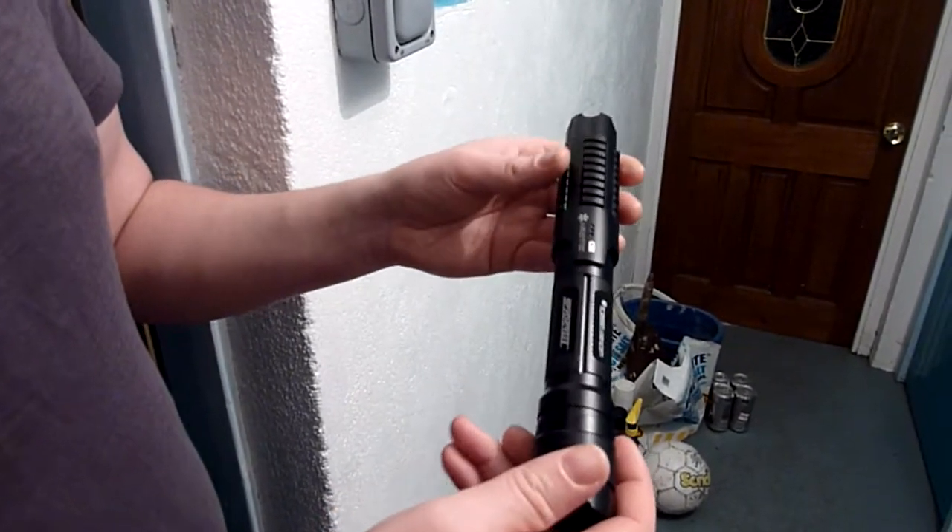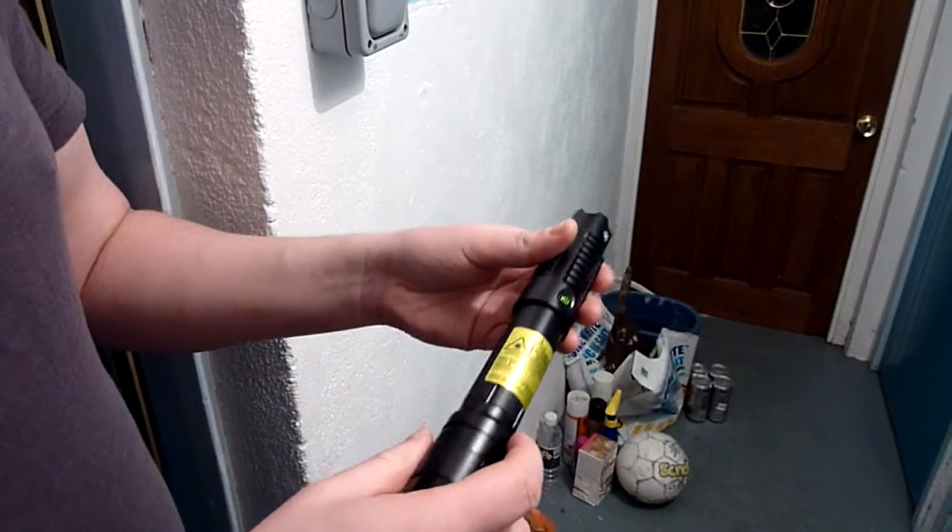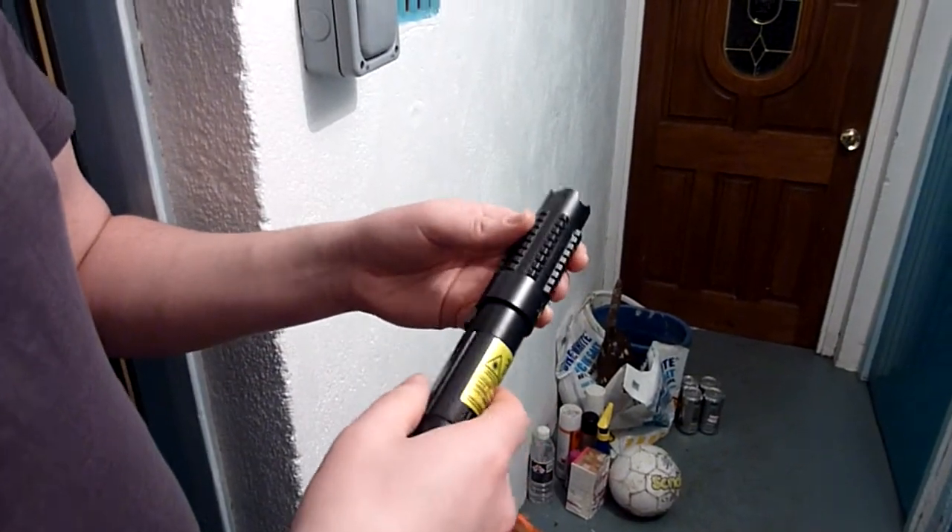Here we have the Wicked Laser's Spider 3 Arctic Laser and I'm going to run through some of the functions it has. The first function is Strobe Mode — this is the first one it starts up with. If you press this button again it goes into Constant Wave Mode, and these are in low power setting.